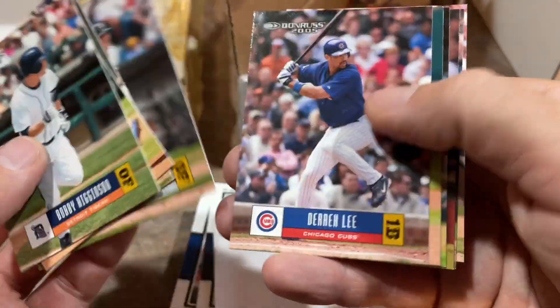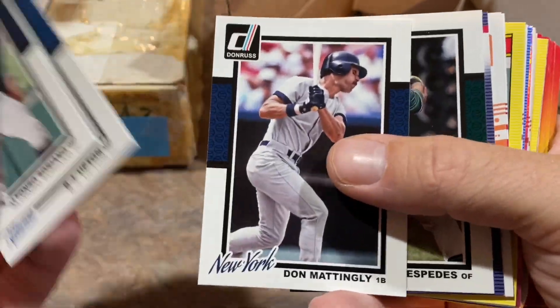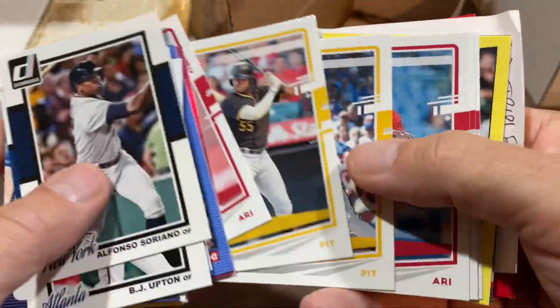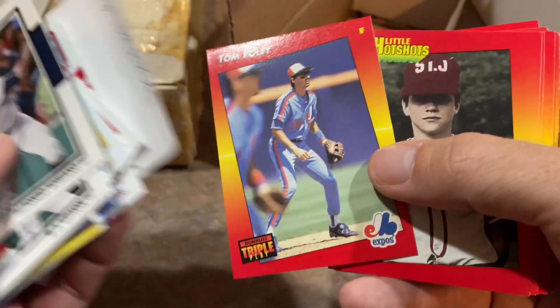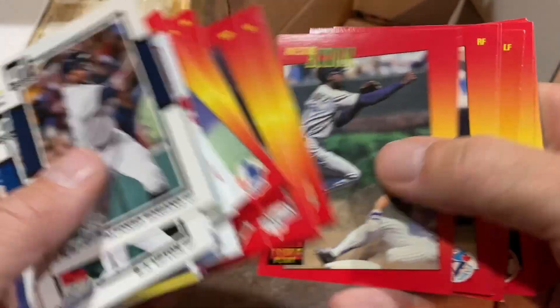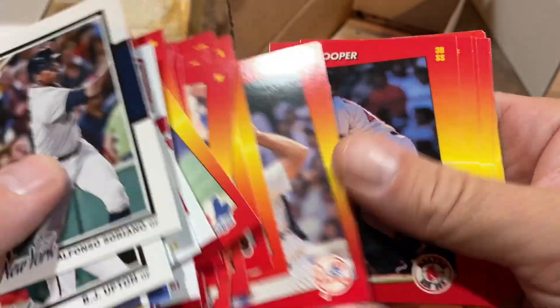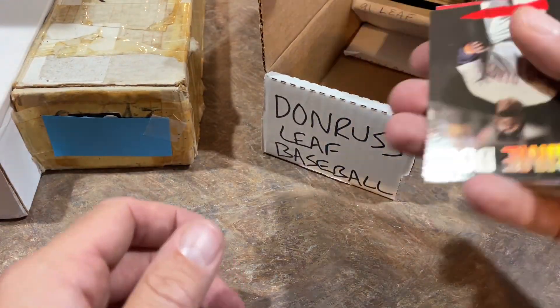Bobby Higginson was an absolute beast back in the day. Mike Mussina right there. Mike Hampton — a slugger for a pitcher who signed a $100 million-plus contract with the Rockies. He really liked hitting in Colorado before the days of the humidor — a pop-up could turn into a home run. And there's Andy Van Slyke's little hotshot card, I like that a lot. I really liked '92 Triple Play — it was a cool, cheap release geared towards kids. I was about 11 when it came out and I remember buying packs around 50 cents.